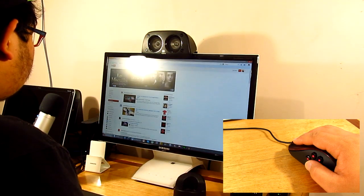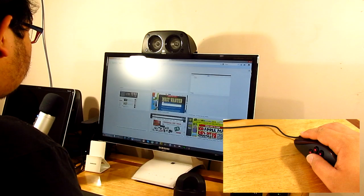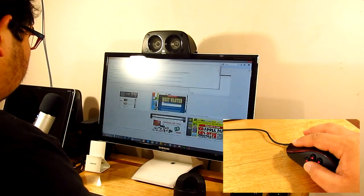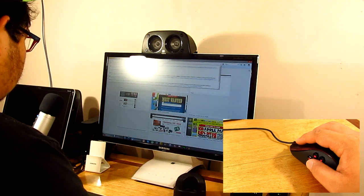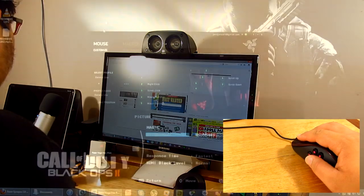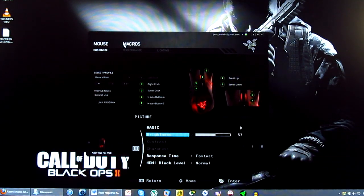It does have your usual right and left click functions, a clickable scroll wheel, and two buttons for forward and back movement through web pages. It also has six buttons on the left side, so that's a total of 11 buttons plus the scroll wheel.